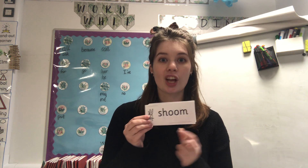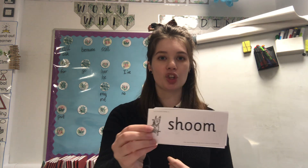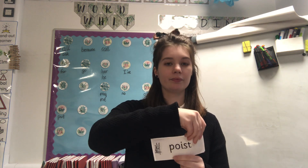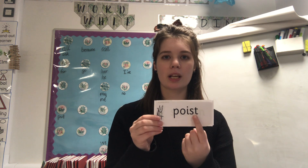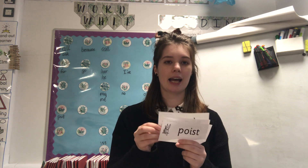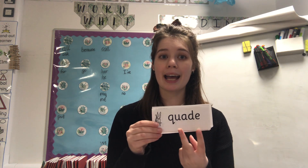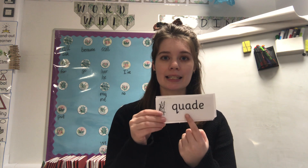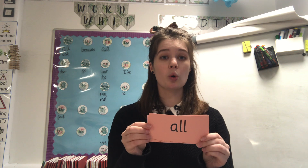Let's have a go at looking at some alien words. Special friends - shoom, very good! Fred talk - special friends, Fred talk - poised. And special friends - quade, excellent work! We are now going to move on to some red words.